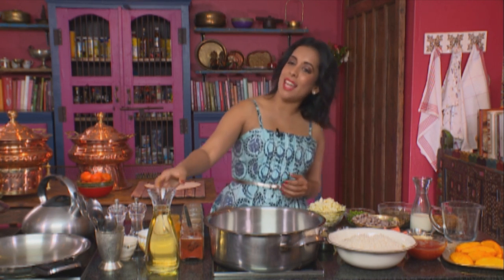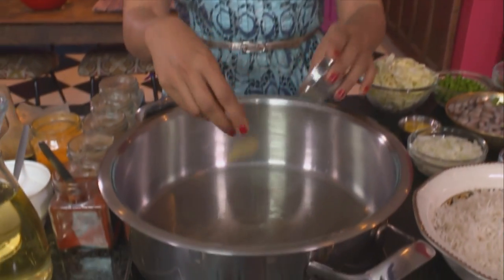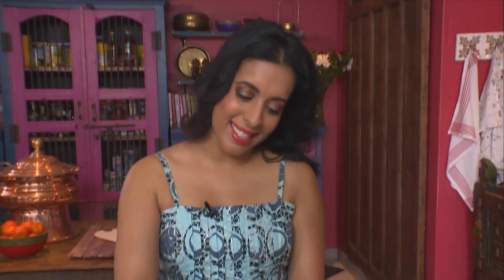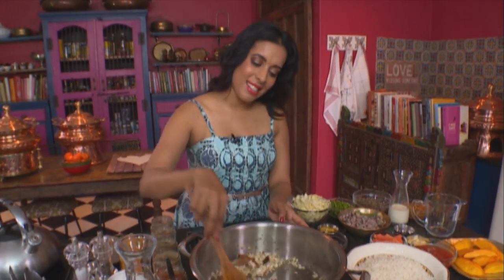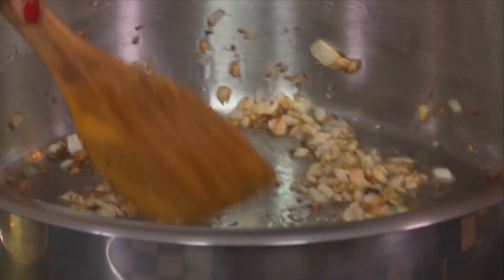Starting out with the veg briyani — sunflower oil into the pot. In goes the bay leaf, cinnamon sticks, and cumin seeds. They start to splutter once they hit the oil, give them a stir. Next ingredient: finely chopped onion. Add that to the hot oil. Two teaspoons of coarse salt. Fry the onions until they're golden brown. There's lots of ingredients here, but please don't be intimidated. This is a simple dish to make, and it is really delicious.